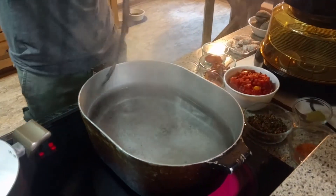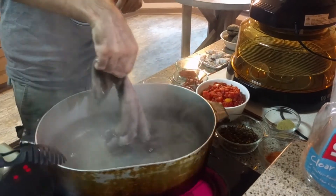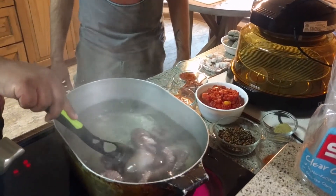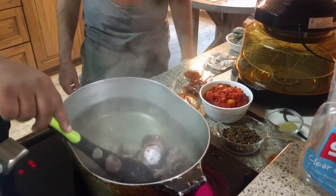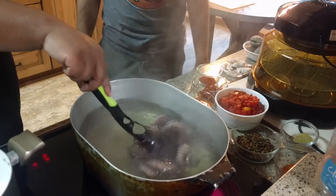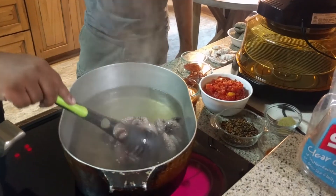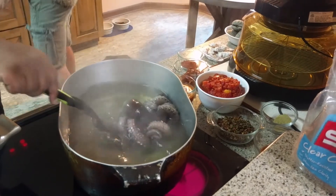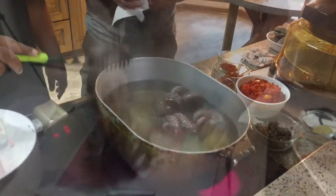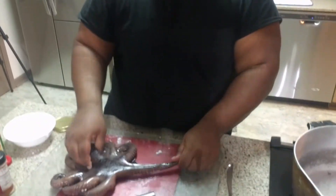You go ahead. Dip it around a little bit, hold it by the head, swish it around. Pull it up. Alright, you can drop it in there now. I'm going to let this stay in for about two minutes. Now that we've boiled it, it's time to cut it up into bite-sized pieces.